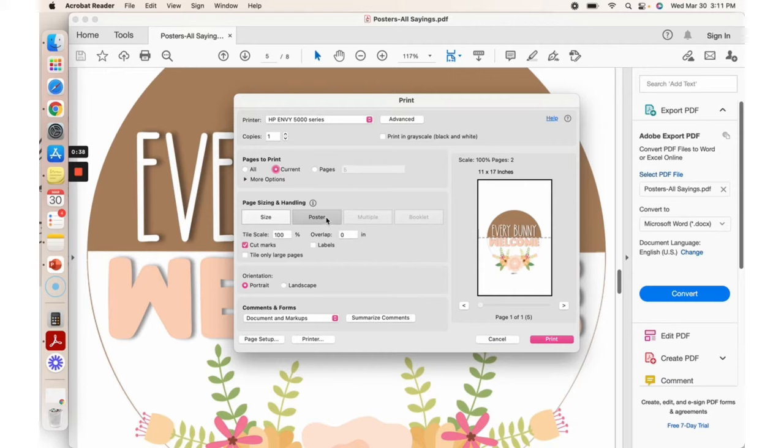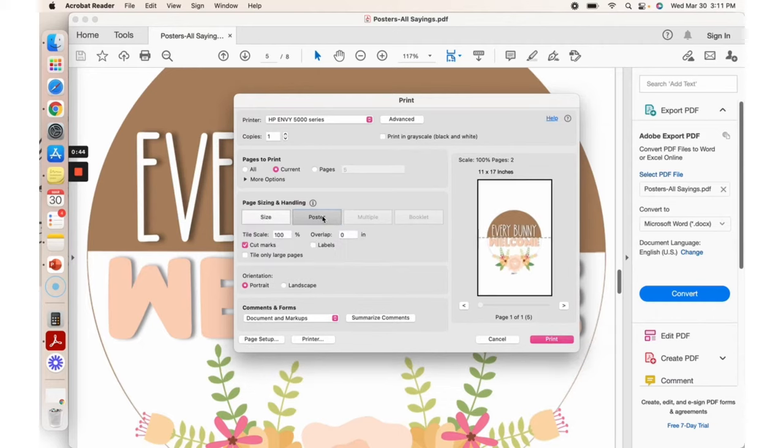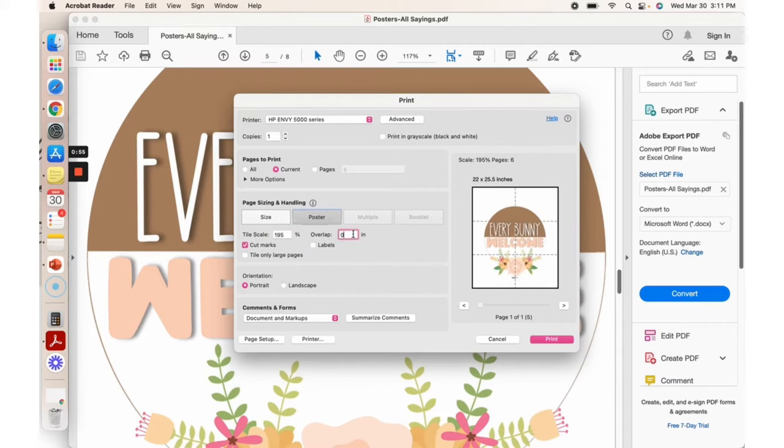Last time I already clicked poster. It'll probably automatically be on size, so you want to click poster. And then you're going to want to scale it. I want mine to be — as you'll see in the video — I printed at 195%. As you can see, it uses six pieces of paper.